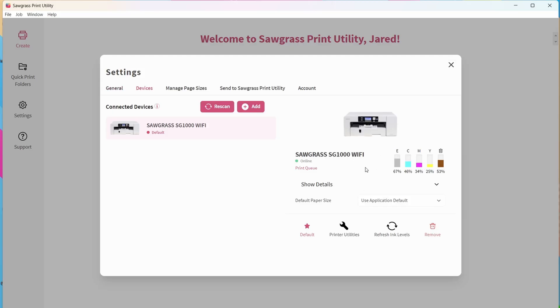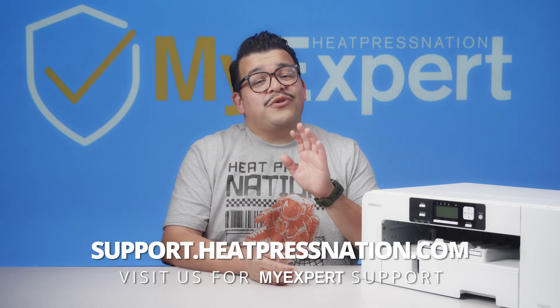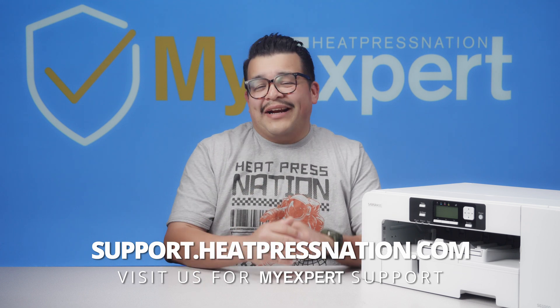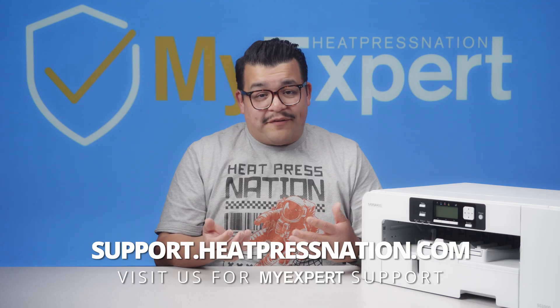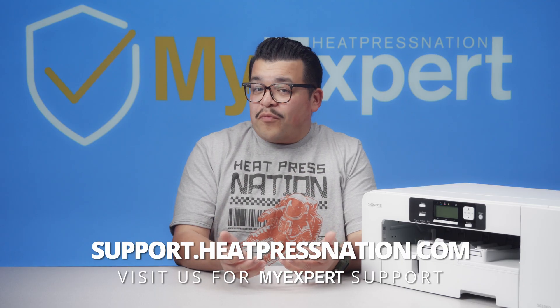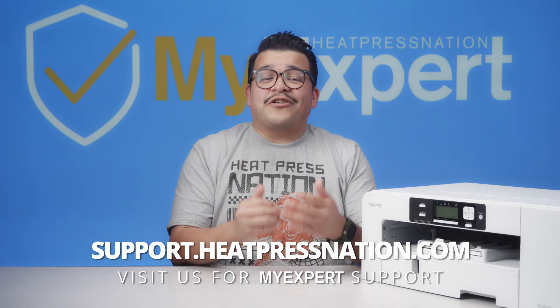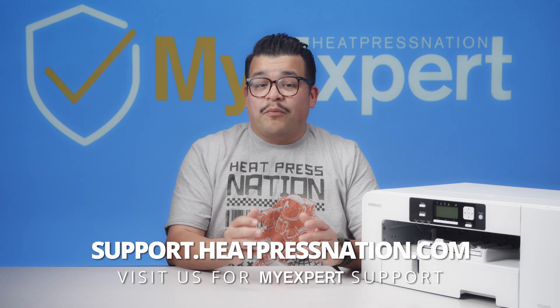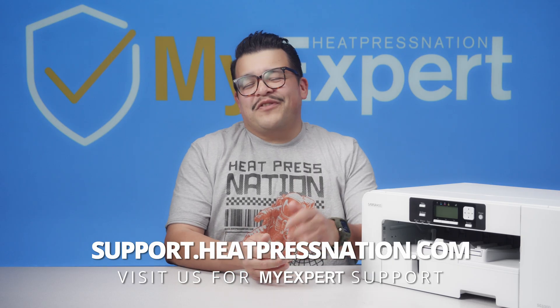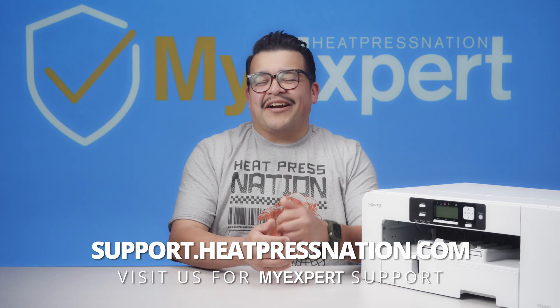Once the driver installation is complete, you're ready to use your SG-500 and SG-1000 through a wired or wireless network connection with Sawgrass Print Utility. At Heat Press Nation, we offer free lifetime technical support. If you have any questions or need help setting up your Sawgrass printer, contact our MyExpert support team at support.heatpressnation.com. To learn more about Sawgrass printers and sublimation, visit heatpressnation.com.